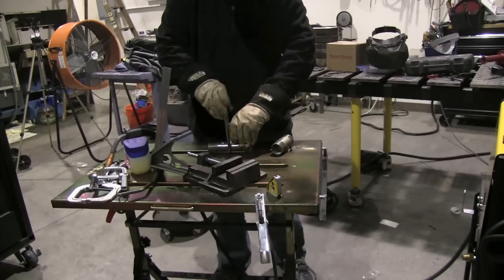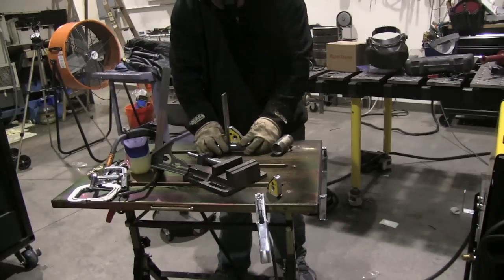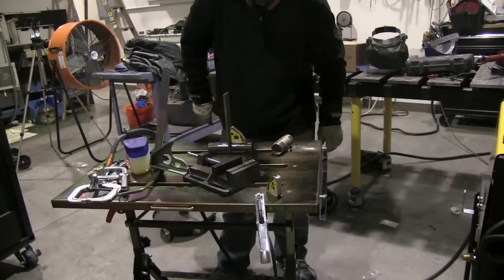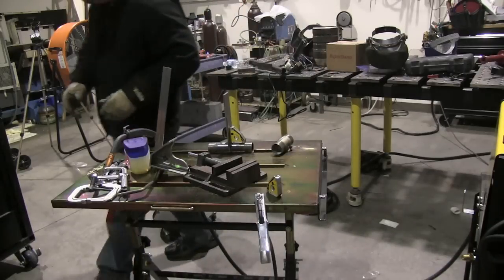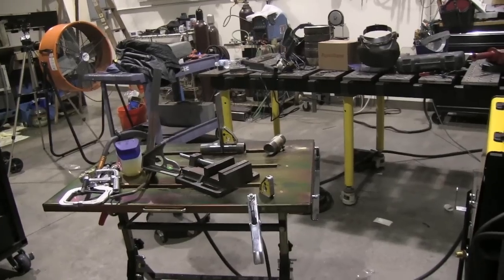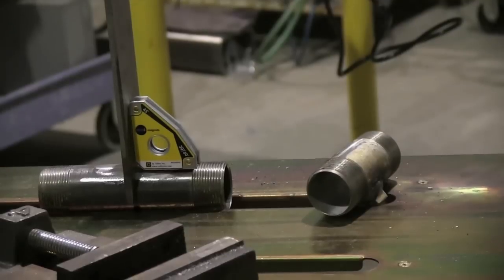I'm a believer now because they're a big time-saver on stuff like this. I would normally hold that with one hand and tack it with the other, but these little magnets made by Strong Hand Tools are extremely strong and extremely handy.